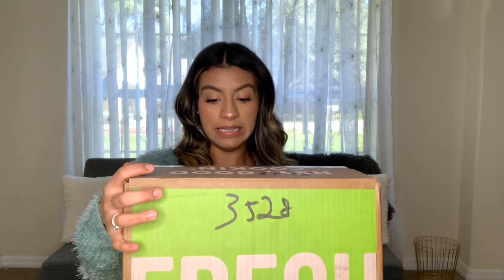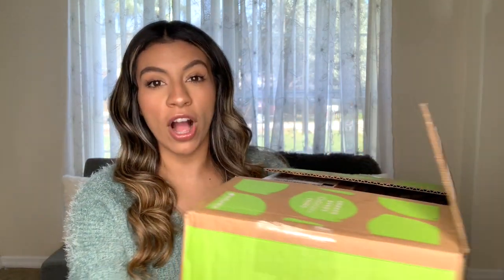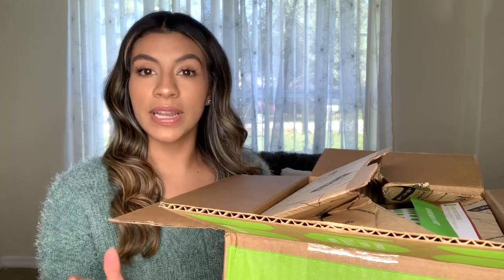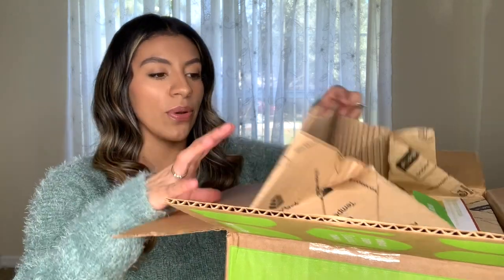Okay you guys, so it's this huge box and they drop it off for you. It comes cold when they drop it off, so I put mine in the fridge right away. I did open it, but I didn't open any of my meals because I wanted to do that with you guys.